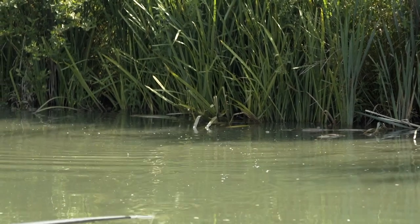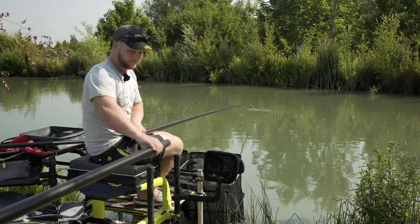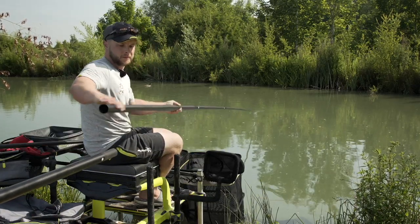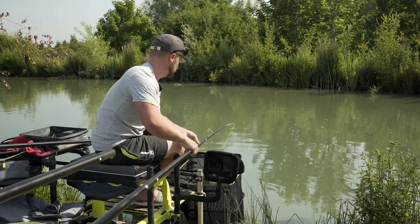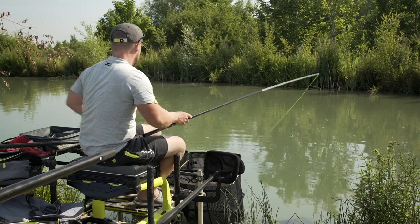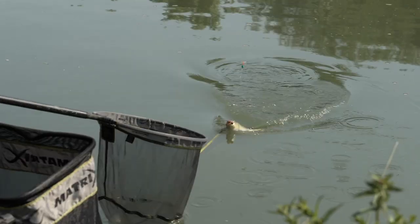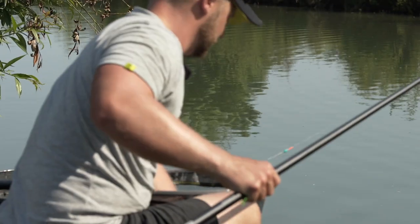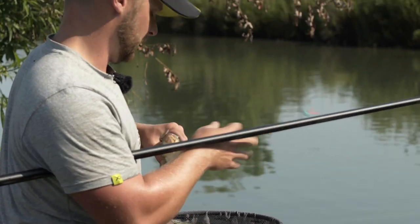Just ran us all through the reeds. Not a big fish again but weight builders - another little baby stocky. If you look at that float, it's perfectly intact after going through those reeds.